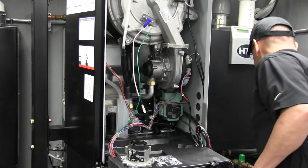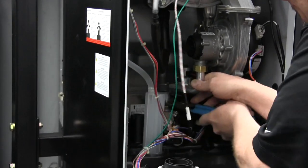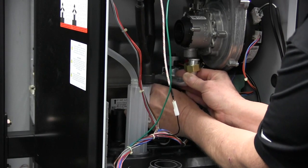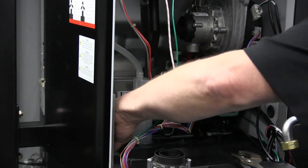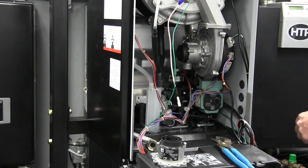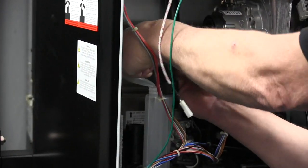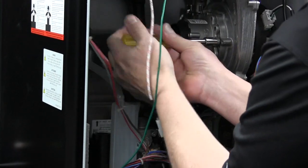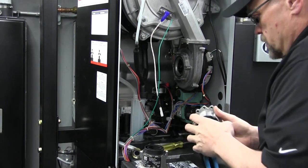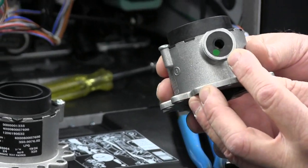First thing we're going to do — pardon me, I may block you a little bit — we'll get in here, remove the gas pipe, and remember we're going to use the gaskets that came with the kit, so we can place the original aside. Next, we'll take a 10-millimeter socket or nut driver and remove the three fasteners on the venturi. With the third fastener removed, we can see the natural gas Polyduro venturi with the natural gas diaphragm inserted into it, and we will be making this conversion.